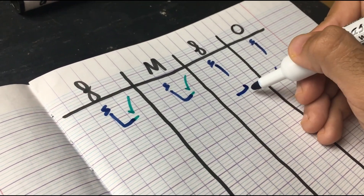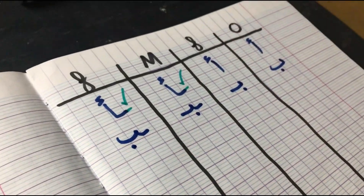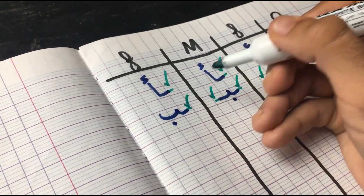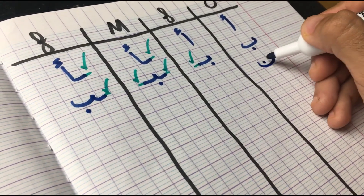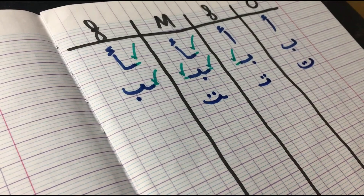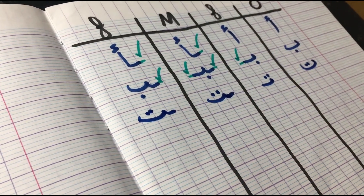Moving on to the next letter, we have Ba. In the first position, it's attached from the right side. In the middle position, from both sides. And then in the final, it goes back to its original form but still attached from the right side. And then in the final position, it's attached from the right side.